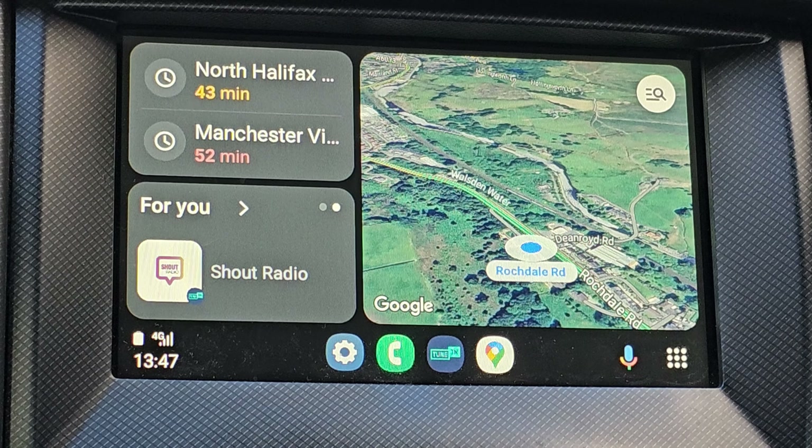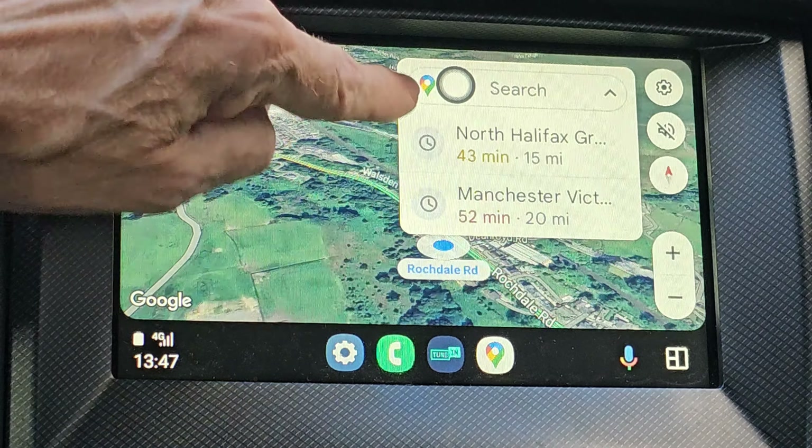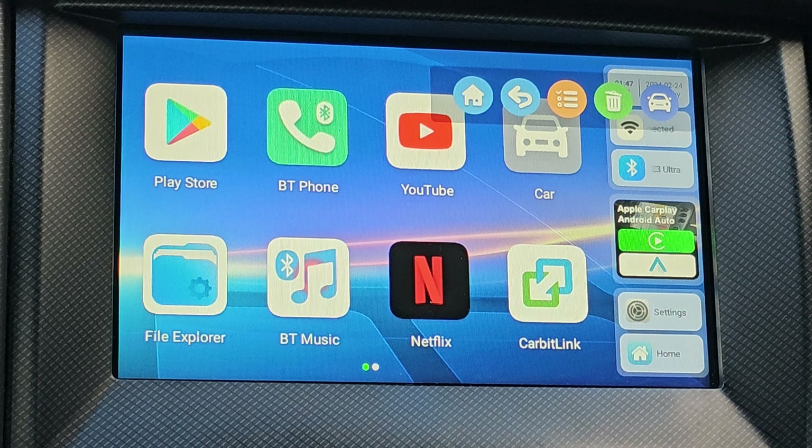That's your Android Auto — exactly the same as if you had it plugged into your phone. But if we go back and click anywhere on the screen, you get this dot coming up, and if I go home, this is the desktop-type screen.